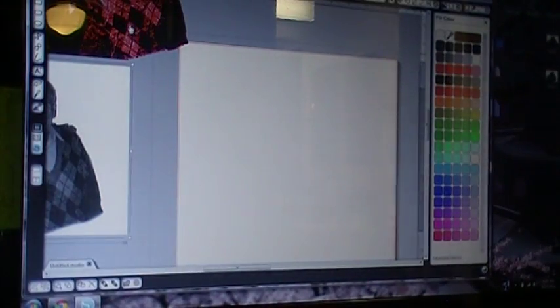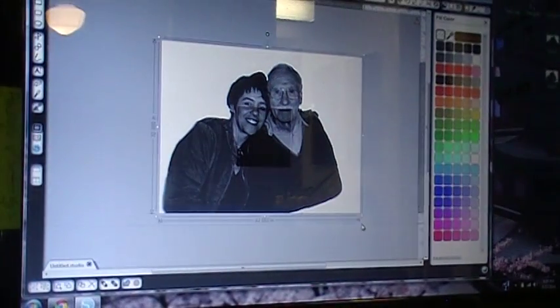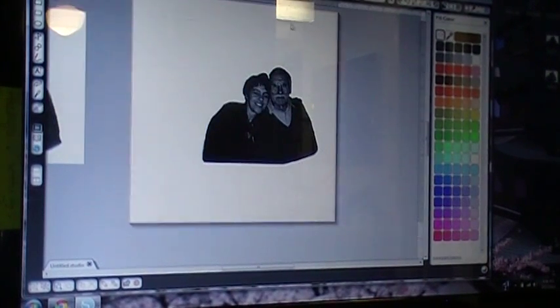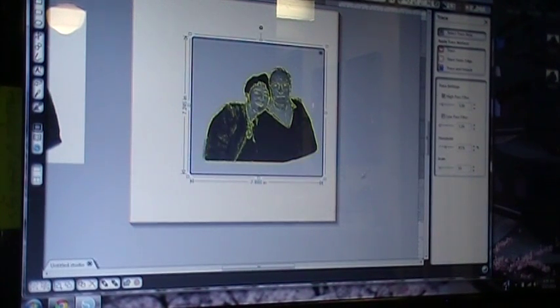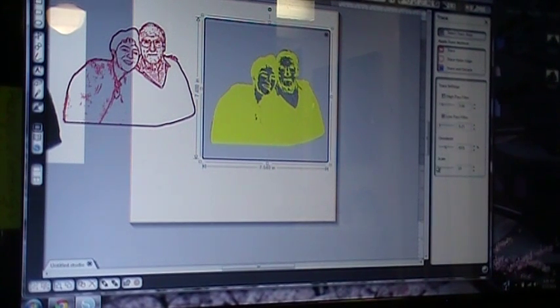I've already got one saved. We didn't weld that, so we'll go ahead and bring that one in. We'll have to change the size again because it's large. Zoom in so we can see. Go ahead and select trace area again and take your first trace. Fill it with color so we can see. Select trace area again, unclick high pass filter, click on low pass, drop to .25, drop your scale, and mess with your threshold.